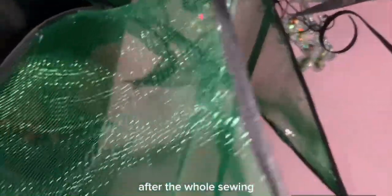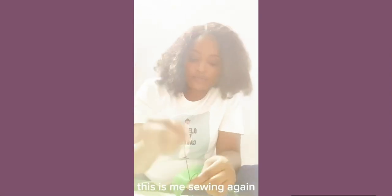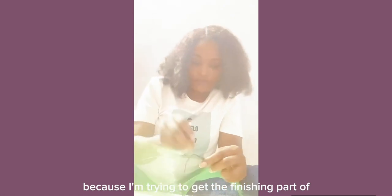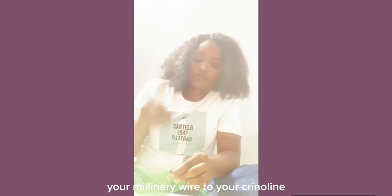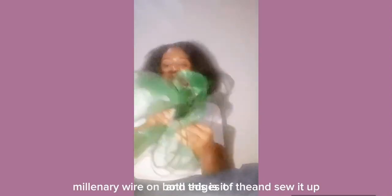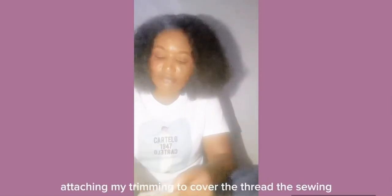After the whole sewing, this is how it looks. I'm sewing again because I'm trying to get the finishing part of the fascinator — the back that you need to attach. So you sew carefully your millinery wire to your crinoline on both edges. In this particular style you have to place millinery wire on both edges of the crinoline and sew it up. And this is it — it's ready!